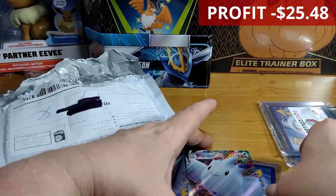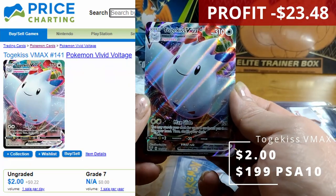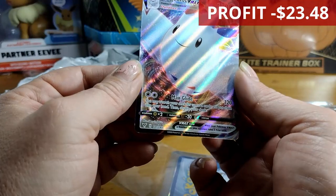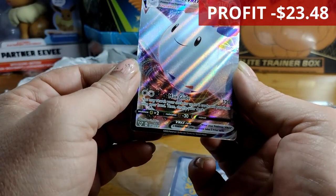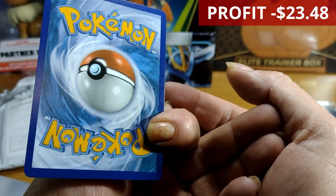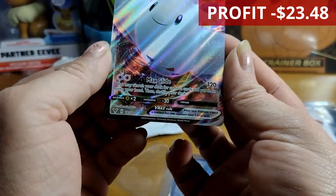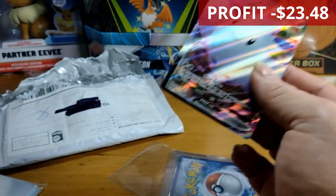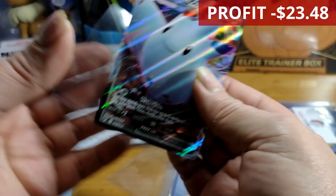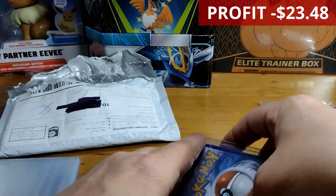We got a Togekiss VMAX from Vivid Voltage — that's actually not a bad card. From memory, I think that's a pretty good hitter. The centering is pretty well lined up. I just hope this isn't the god pack. This would have to be the promo pack — surely it's not the god pack.